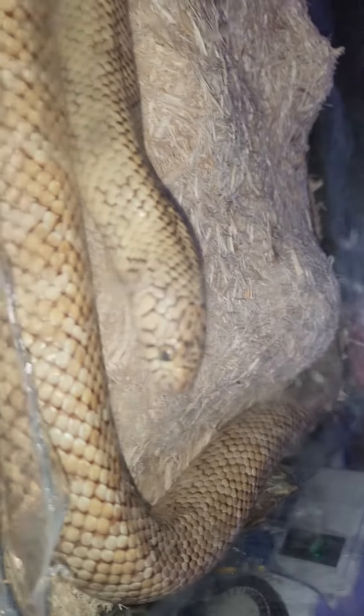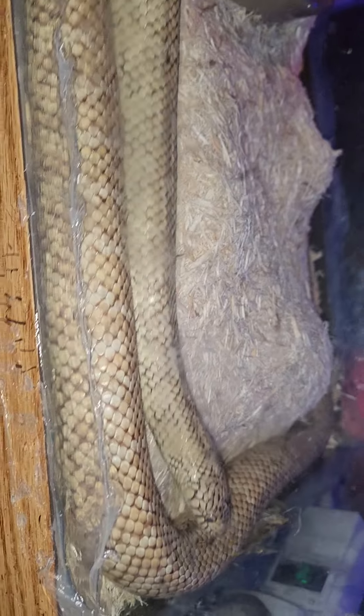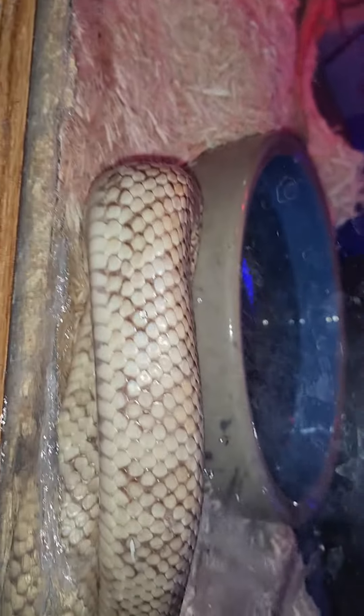He just ate a mouse today. You've seen videos of him eating. I've had him for almost four years now. He was a baby just like my new arrivals. As you can see, he is not a baby anymore.